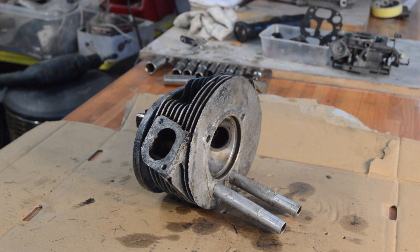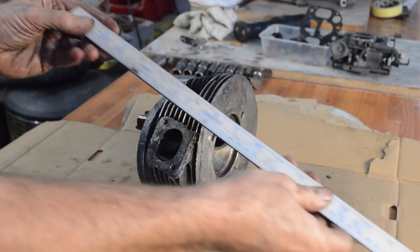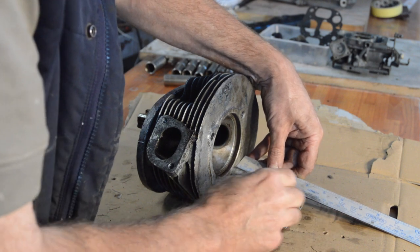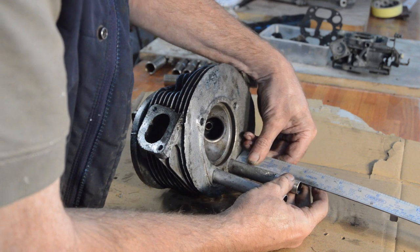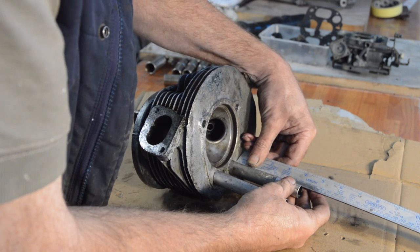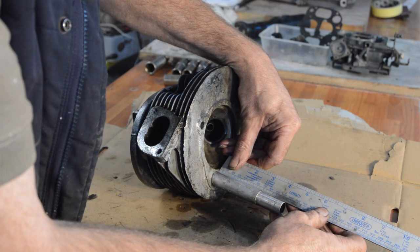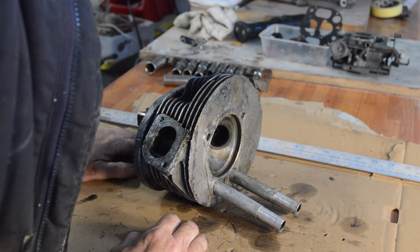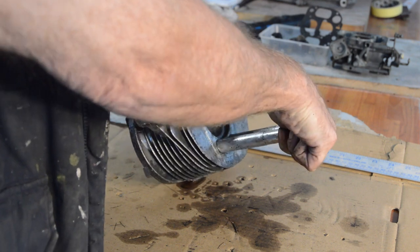The first thing we need to do is measure how far the tubes stick out of the head. I've only got a ridiculously long ruler, but that's all we've got. From the flat face to the end of the tube is 105 millimetres. Let me square that up — so 104 and a half, and 105. If we go for 105 as our finished position, I don't think we'll go far wrong.